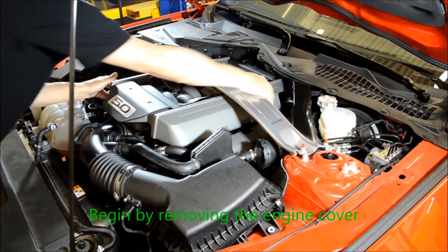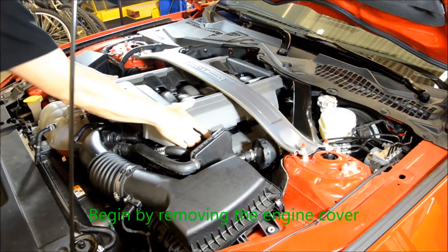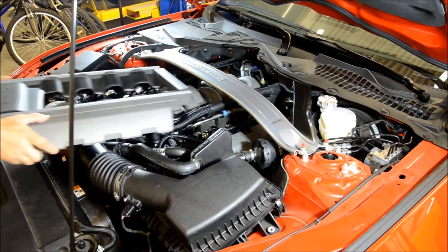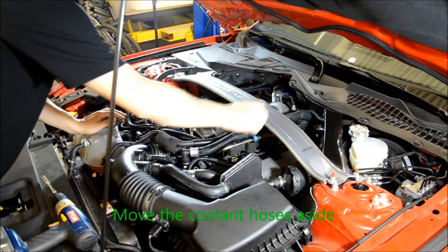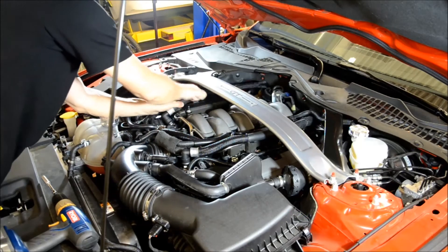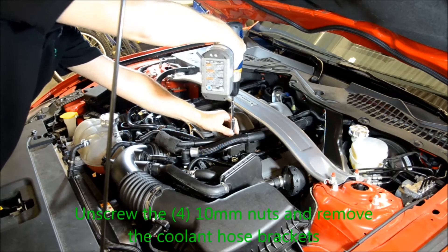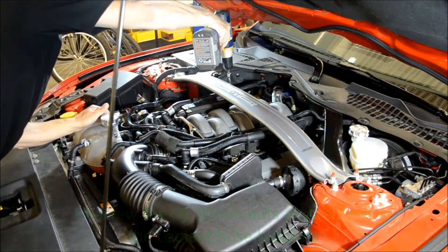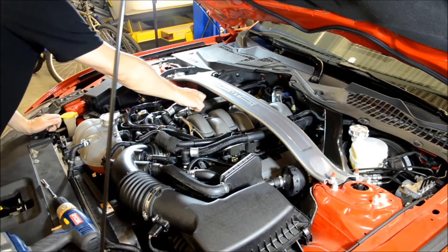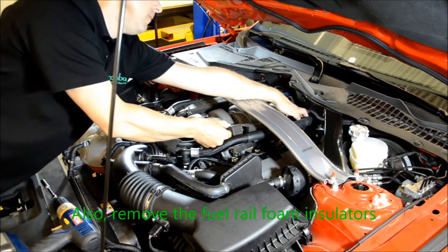Begin by removing the engine cover. Move the coolant hoses aside. Unscrew the four 10 millimeter nuts and remove the coolant hose brackets. Also remove the fuel rail foam insulators.